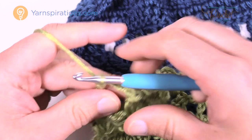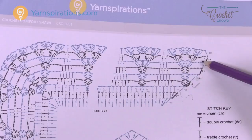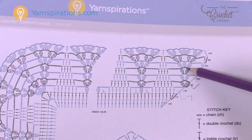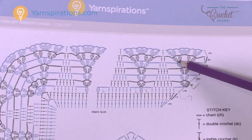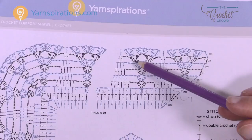Row 22 — chain up three and then double crochet into the same one, coming from the other direction. Chain three, then in between the next two clusters: cluster, chain two, cluster, chain two, and cluster once again. Chain three and fill in the spaces — there are only three this time. Chain three, then in between the next clusters: cluster, chain two, cluster, chain two, and cluster once again. Chain three and fill in the spaces. This is the third-to-last row of the whole project.